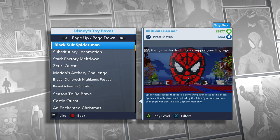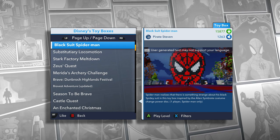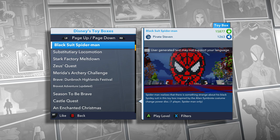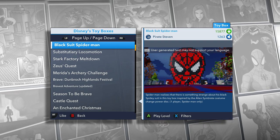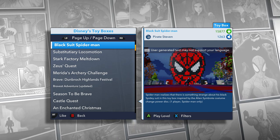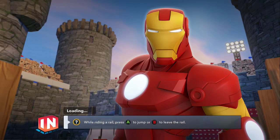All right, all you Disney Infinity peeps, today we're doing some Disney Infinity toy boxes and we're doing a thing called Black Suit Spider-Man. In the description, Spider-Man realizes there's something strange about his black spidey suit in his toy box, inspired by the alien symbiote costume. Change power disc, one player, Spider-Man only. Lucky for me, I do have the symbiote black suit power disc for my Spider-Man, so we can play along with this toy box and try to make it as accurate as possible.